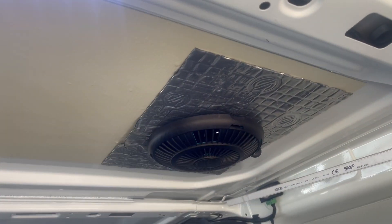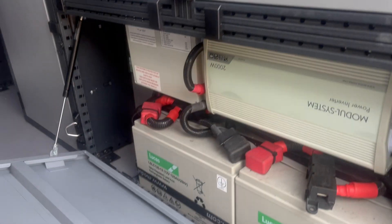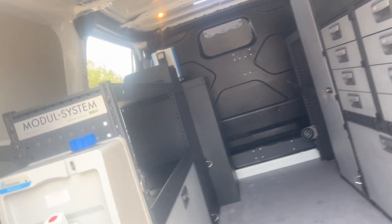There are wind-driven air vents, LED lighting, and I'll show you all the leisure batteries and the power inverter system. I'll show you in the cab.